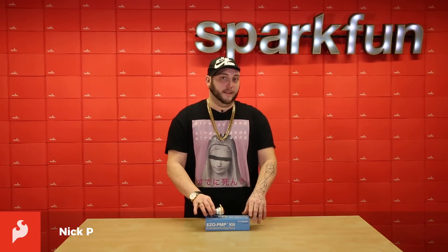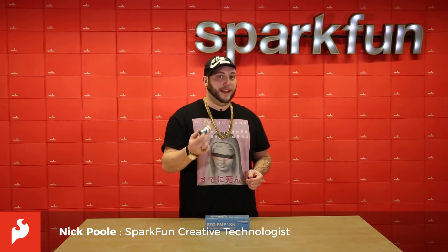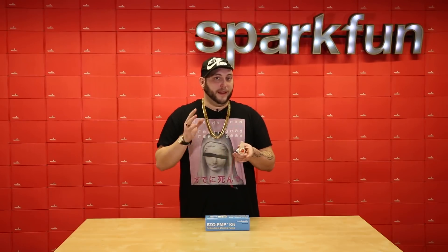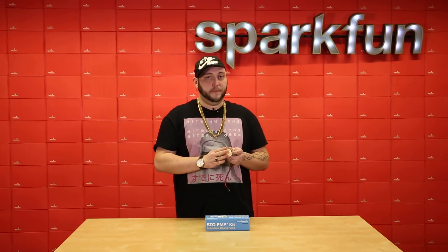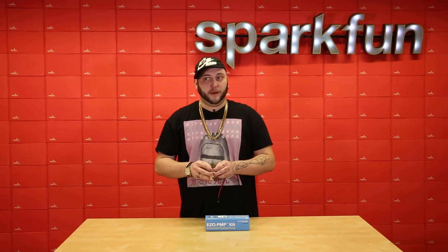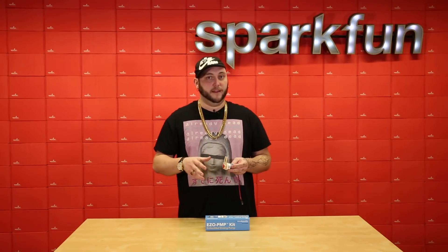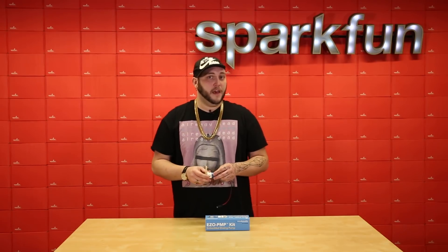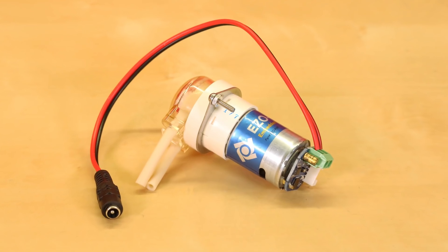The EZO PMP kit is designed to get you started with the EZO PMP dosing pump from Atlas Scientific. A cool thing about this pump is that it is a small peristaltic dosing pump. We've talked about peristaltic pumps in the past in relation to things like the bar bot and other beverage dispensing robots, but there are a few advantages to using a peristaltic pump in a lab setting.